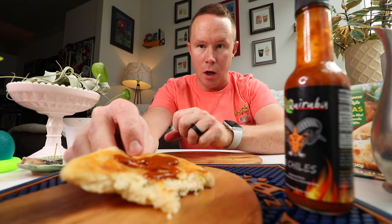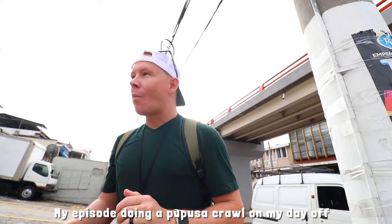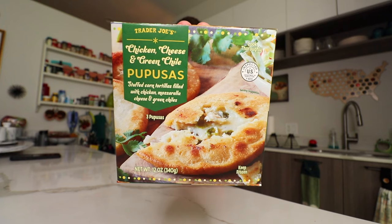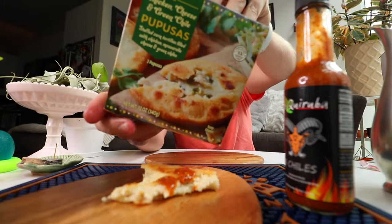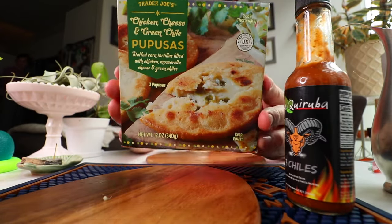I want to do like an El Salvador week on the vlog where I go to all the different Salvadoran restaurants in Chicago and Monday to Friday put out an episode of a different food from a different restaurant — I think that'd be really fun. During my entire time down there I never saw a chicken cheese green chili pupusa. This is very like America being like, is this what they do? Also it cracks me up — it almost looks like a chicken pot pie on the box, like a flattened chicken pot pie. You don't realize how much you miss the cabbage until you don't have it on the pupusa. These are $4.79 at Trader Joe's, that comes out to $1.59 per pupusa. In El Salvador they're normally anywhere from $0.30 to $0.80, but you can't really compare the two — it's a very different thing.